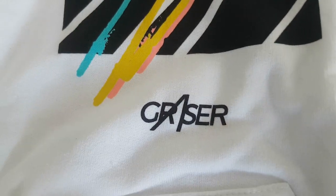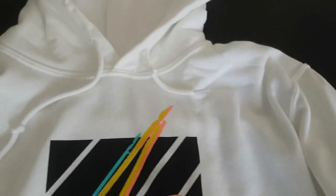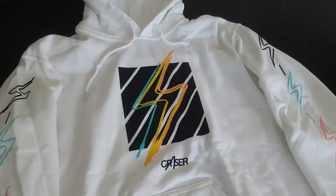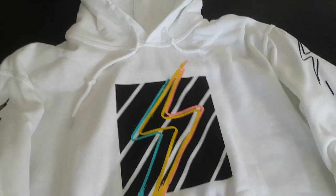We have the logo here on the front where it says Grazer. On the sides of the sleeves we also have some thunder rays with different colors — yellow, pink, a greenish color, and black on the other side too. It looks amazing. The back is just plain white.